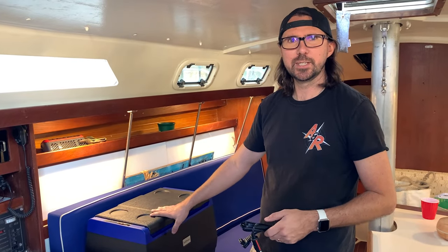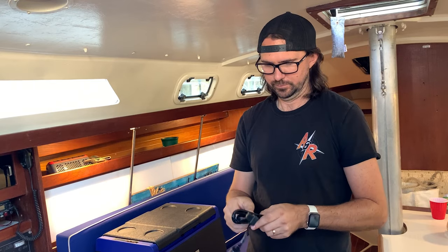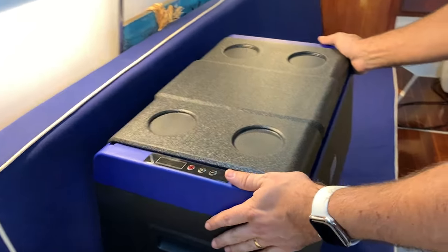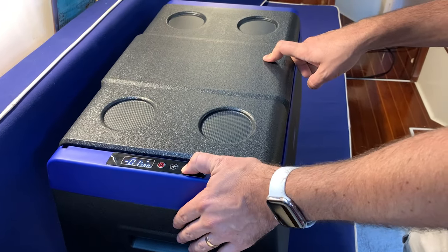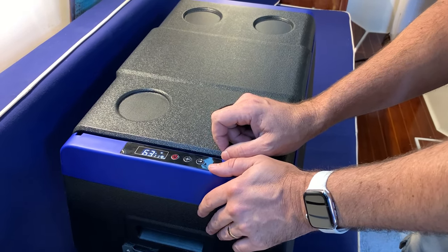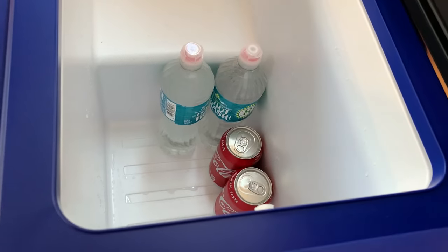We're here on the sailboat and we're going to give our cooler a test. We bought a second cable for use in the boat here, and we plan on eventually hardwiring this in somehow. But for today's test we're going to plug into our cigarette lighter and give her a shot. We'll set the temperature to around 34 degrees and we'll have some ice cold drinks. Let's load this stuff in here — just a couple of cokes, and the most important part is the beer.